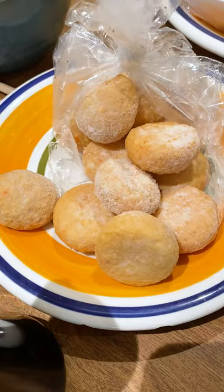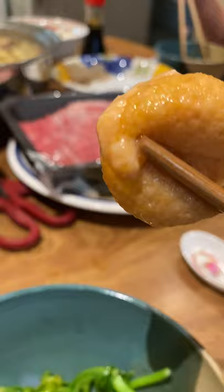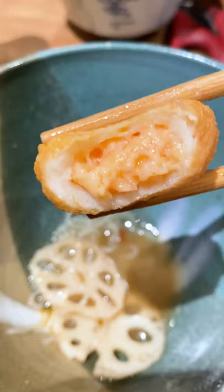Another hint: it's creamy and has a similar flavor to what it's encased in. Final hint: Finding Nemo. This stuff is so good. You can find it in the frozen section in Asian supermarkets. It's Creamy Fish Roe, AKA little fish eggs.